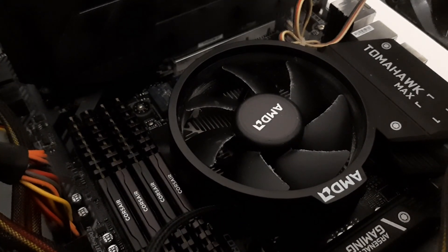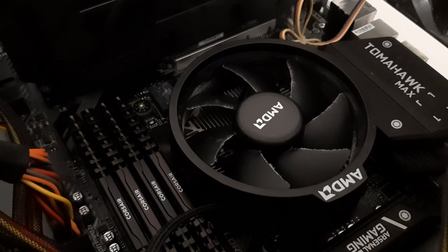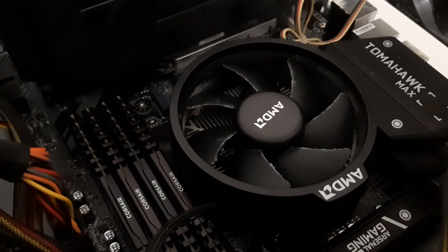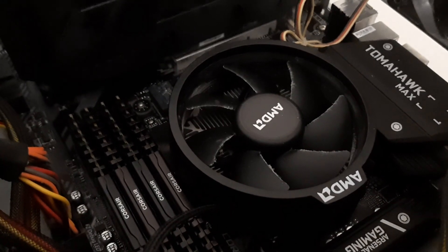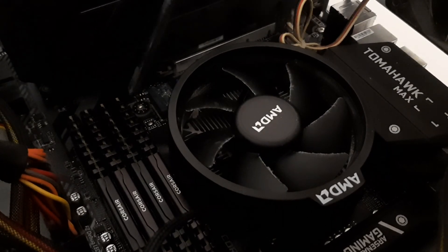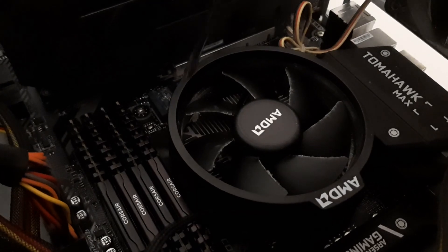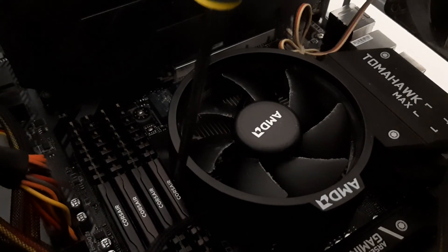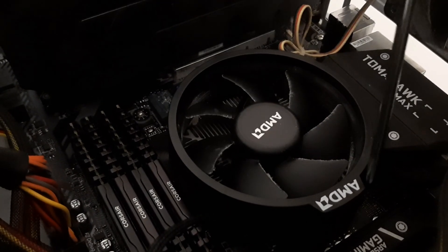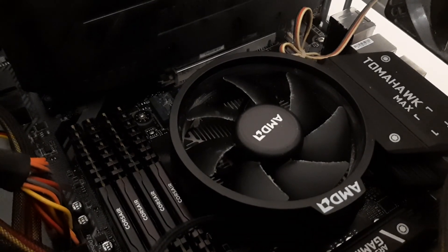If you want to be able to clean the blades of the fan, or perhaps you just want to simply rotate the fan, this is how you do it. The first thing you are going to want to do is undo any RAM that's in the way, because we want to basically lift this bit of plastic here — we want to lift the AMD plastic.